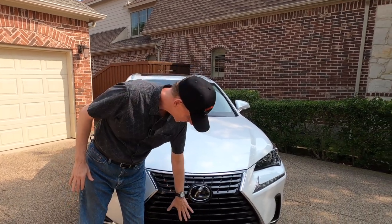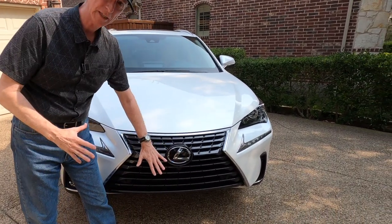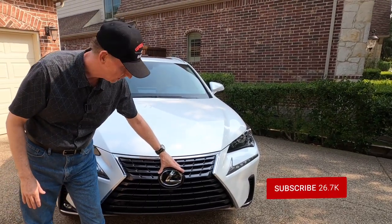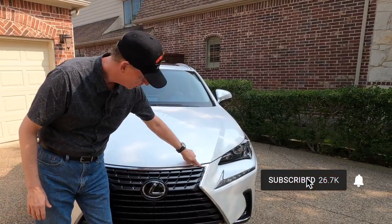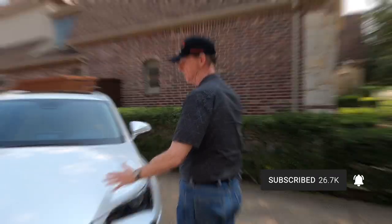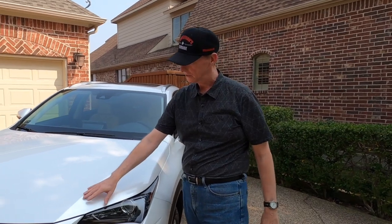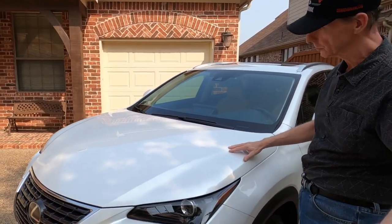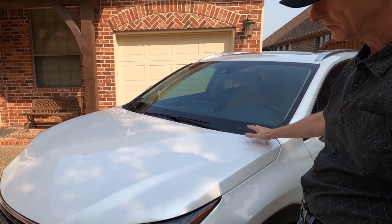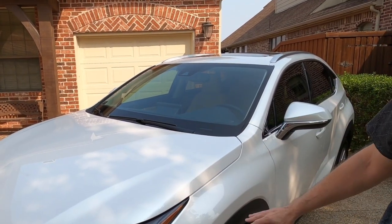The grille kind of goes all the way down — it's like a big cow scoop grille. You've got the massive Lexus logo in the center and a little bit of chrome trim all the way around the grille, which is kind of nice. Same hood we had in 2017, it's got a little bit of sculpture to it, looks nice, and the semi-hidden windshield wipers.